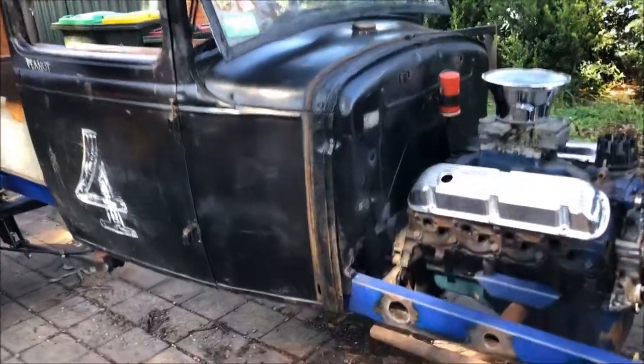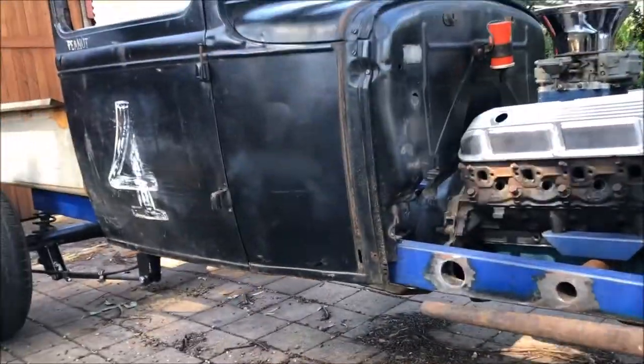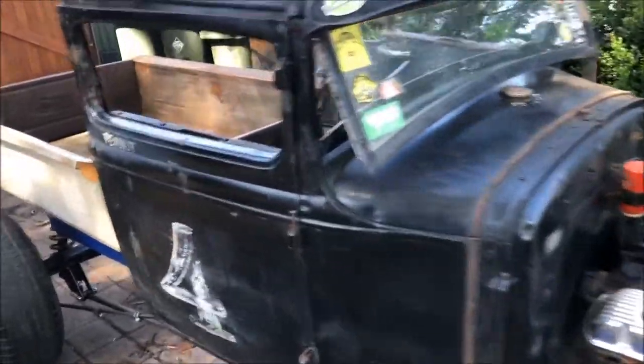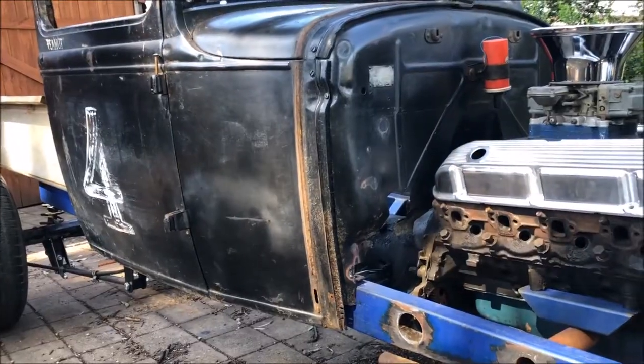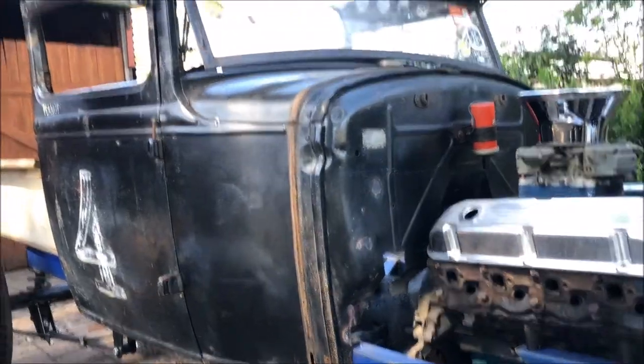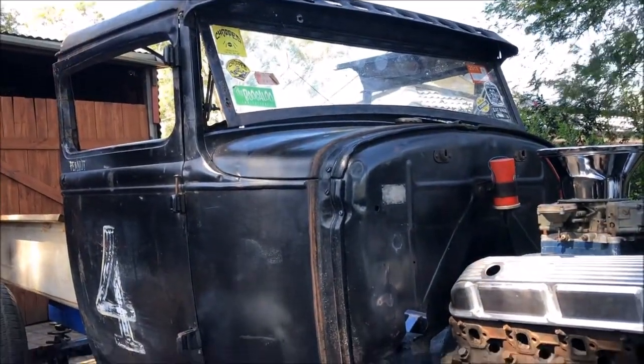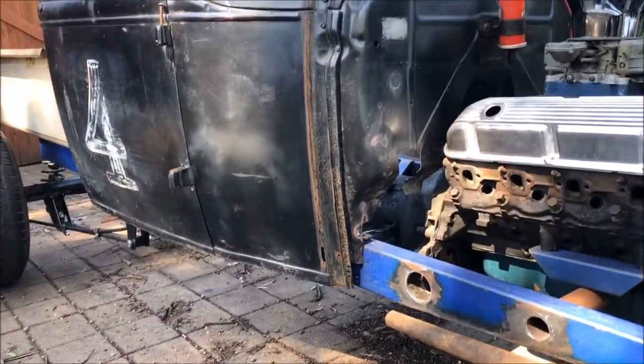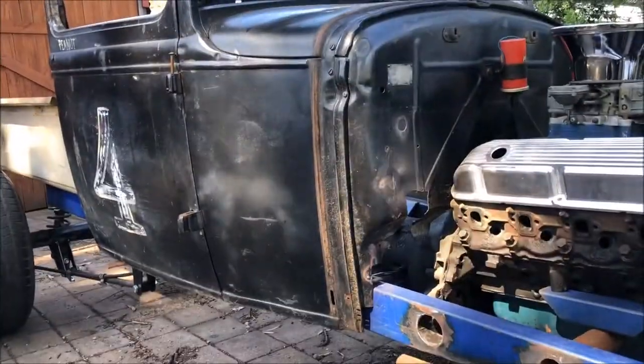Back to the body — we've got a 4 inch channel, that's 100 mil, and then a 4 inch chop, and we're going to leave that. We were actually looking at a 6 inch channel, but it just doesn't give enough clearance in the roof for my head with a 4 inch chop, so we just brought it up a couple of inches. I'll have room in there if I bring the seat right down low.